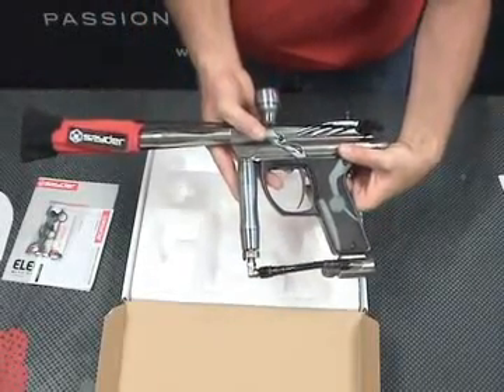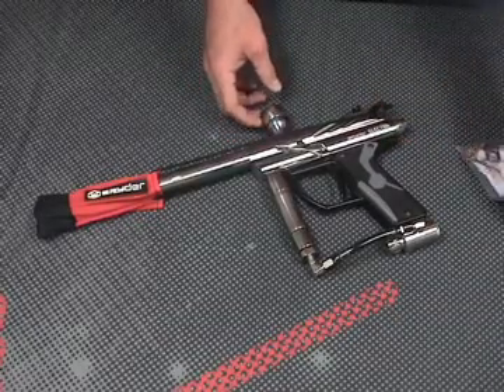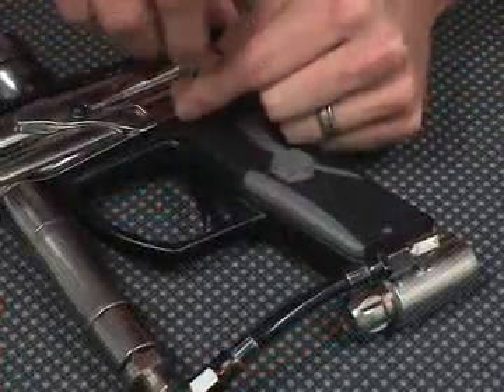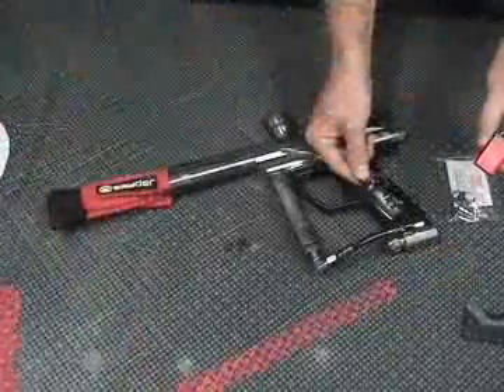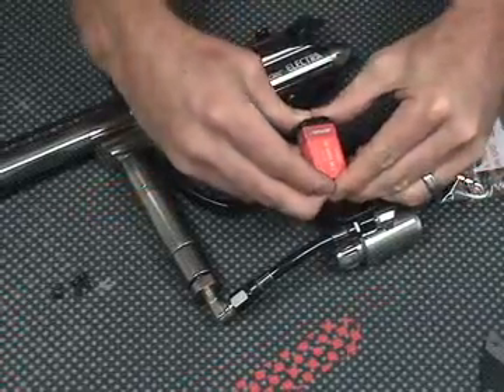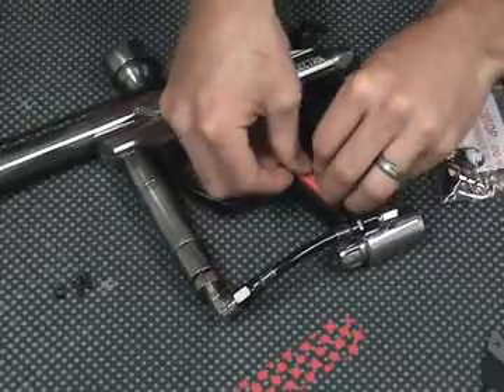Let's get started by inserting a battery into the marker. You'll want to use the 2.5mm Allen wrench included in the spare parts kit to remove one side of the grip panel. Remove the side that is facing up when you remove the marker from the box — this is the side that the Electra logo is on. Remove all three screws from the grip panel. Find the battery attachment and plug in your battery. Now you're ready to place the battery in your marker and screw your grip panel back on.